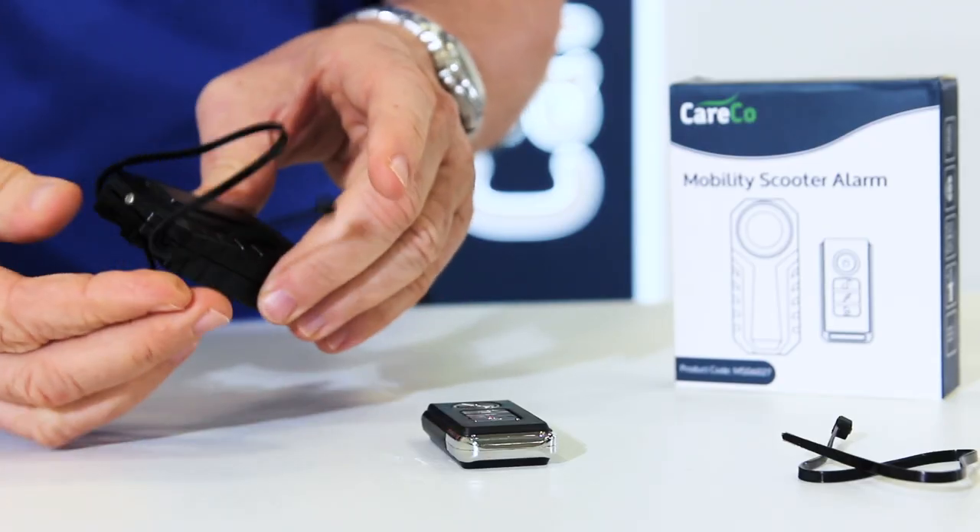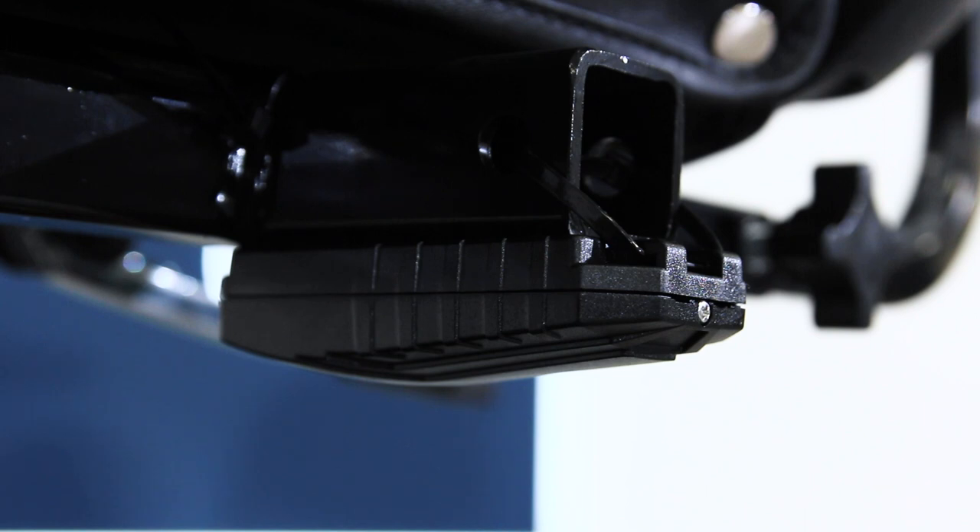Attaching the alarm is straightforward. Just pop it under the seat of the scooter and off you go.